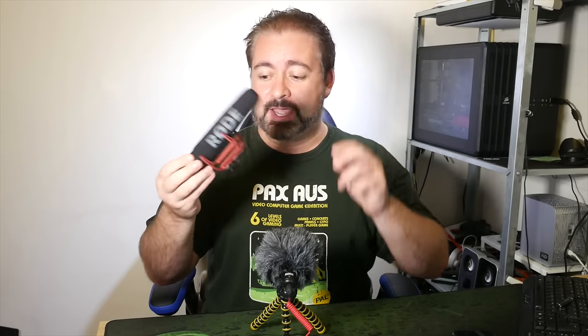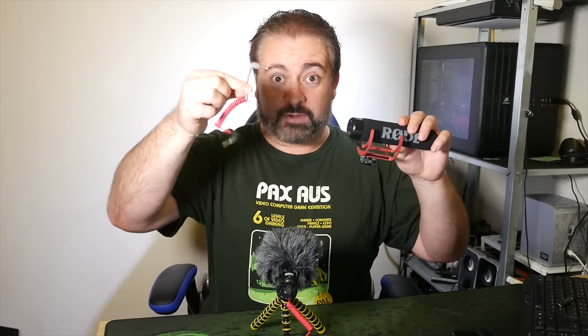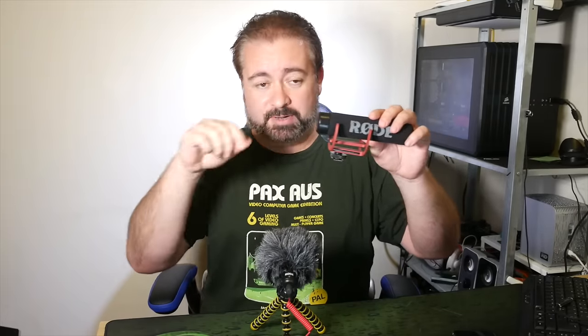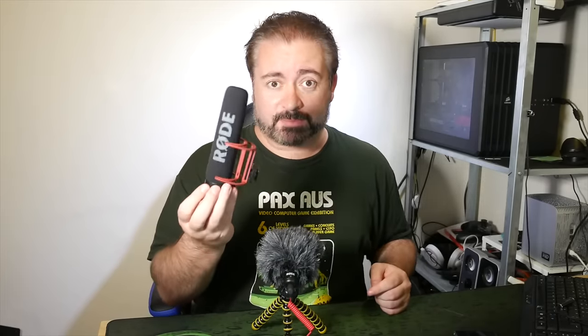So then this came out, which is the Rode VideoMic Go. And I've been using this ever since it hit shelves — I think I was one of the first people in Australia to buy one. And I love it to bits. It sounds fantastic, it works without a battery, it's powered by the camera. And you can get a cable to use it on an iPhone as well as your standard camera microphone input. It has been an absolutely flawless workhorse for me for a couple of years now, and I had no intention of replacing it.